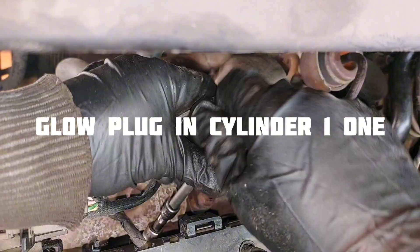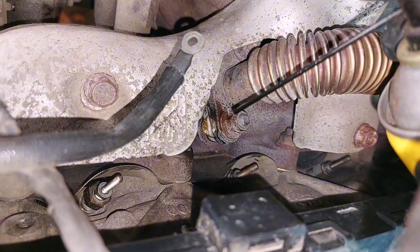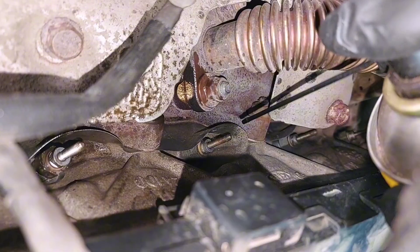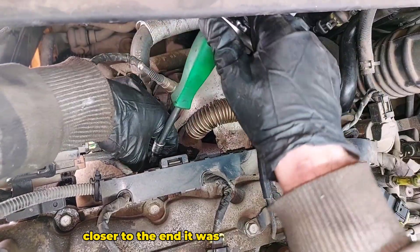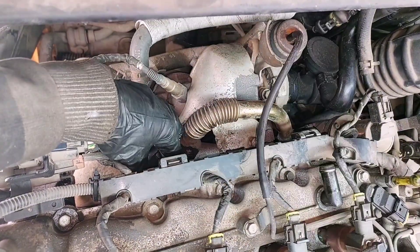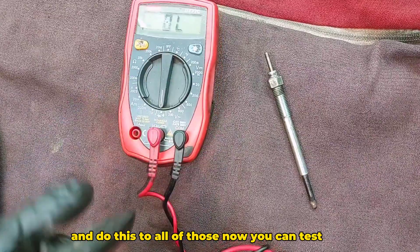The first one comes off easily. Maybe you will need to lubricate this. It was a little bit seized toward the end, so undo it. Undo all of those, and now you can test them.